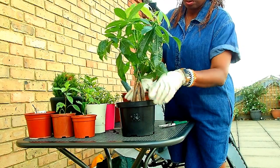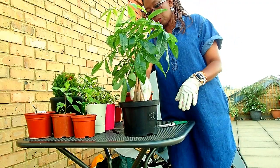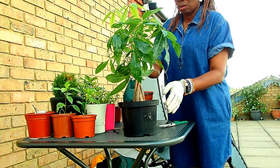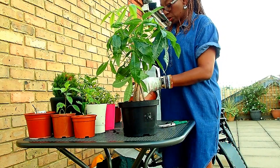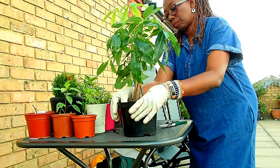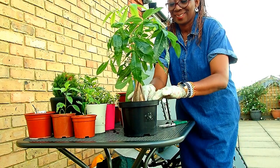I hope it is going to like its new container. That looks firm enough. I feel like I need to add a little bit more just to get to the rim. I am going to add a little bit more around it without covering the base too much. All this will go down once you water it. Okay, that looks good.